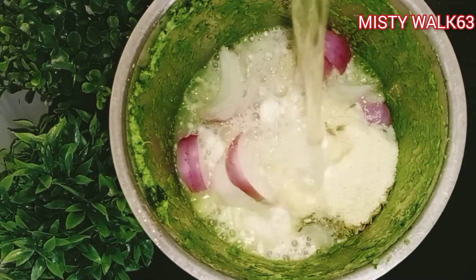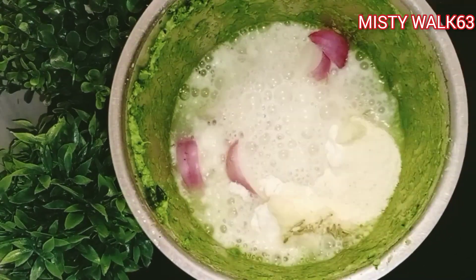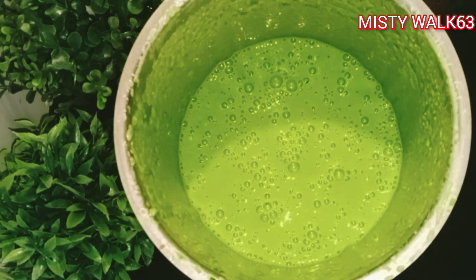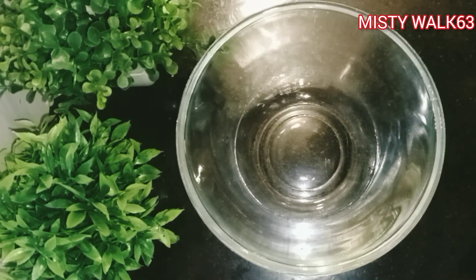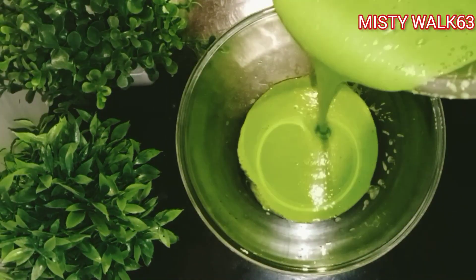Now I like to bring clean water. I'm going to clean it up. I'm going to start cooking in a very fun place.